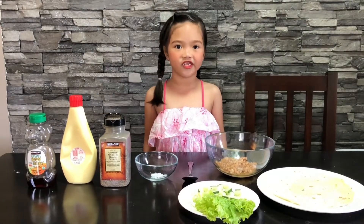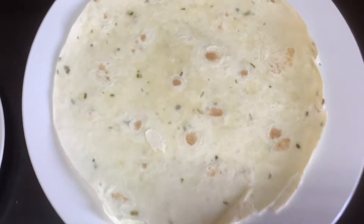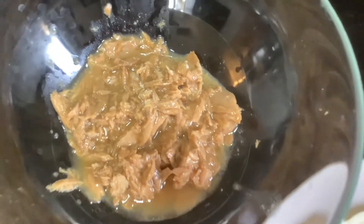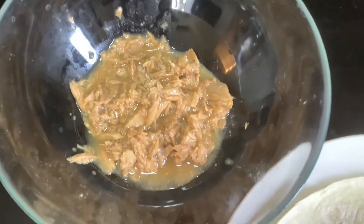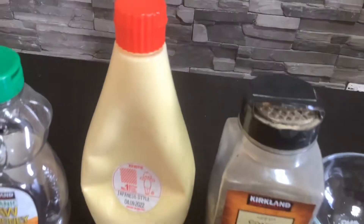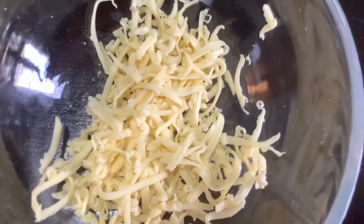Here are the ingredients. First, we need a tortilla wrap. We have lettuce, cucumber, garlic, tuna, salt, pepper, Japanese mayo, honey, and a lot of cheese.